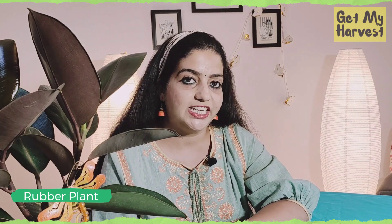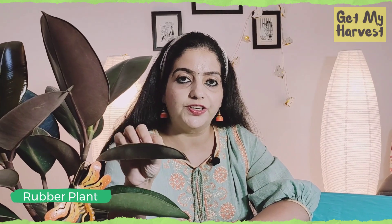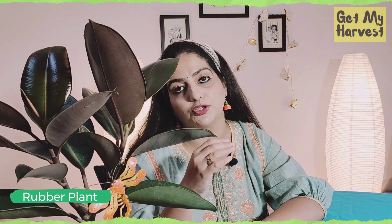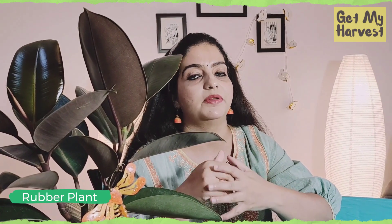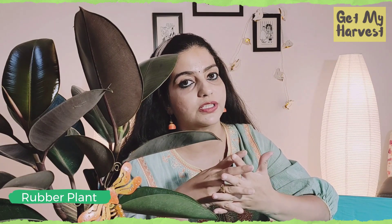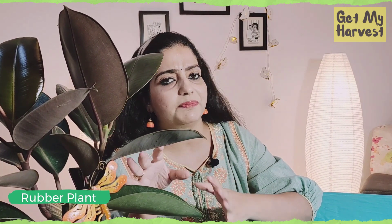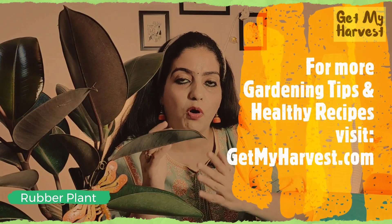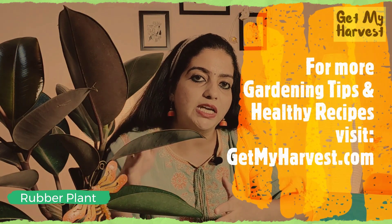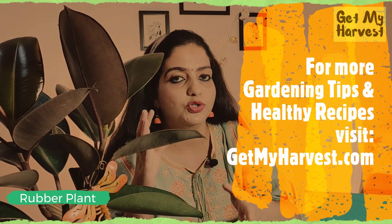The first plant on our list is the rubber plant or Ficus Elastica. This plant is burgundy color. As you can see the leaves, they are leathery and this plant is responsible for removing formaldehyde from the indoor air. This is a very common chemical found in our homes and the presence of formaldehyde can cause various short term to long term effects on our health. Rubber plant removes that chemical and it requires medium sunlight and moist soil. If you feel that your plant is getting too tall, just trim it from the top. It will not only get bushier and have side growth, it will also look healthier.